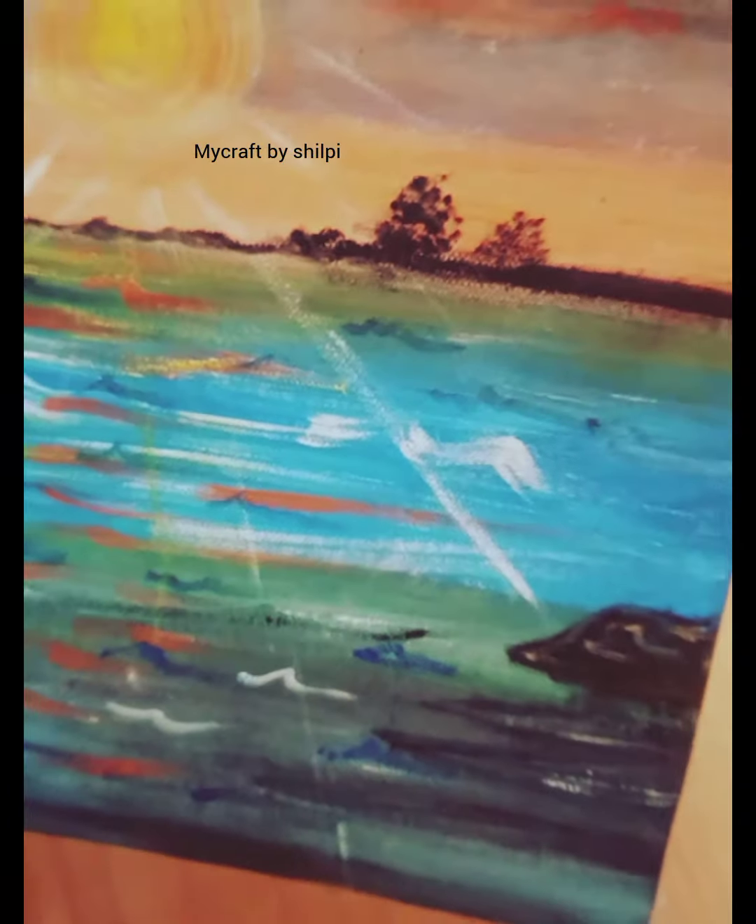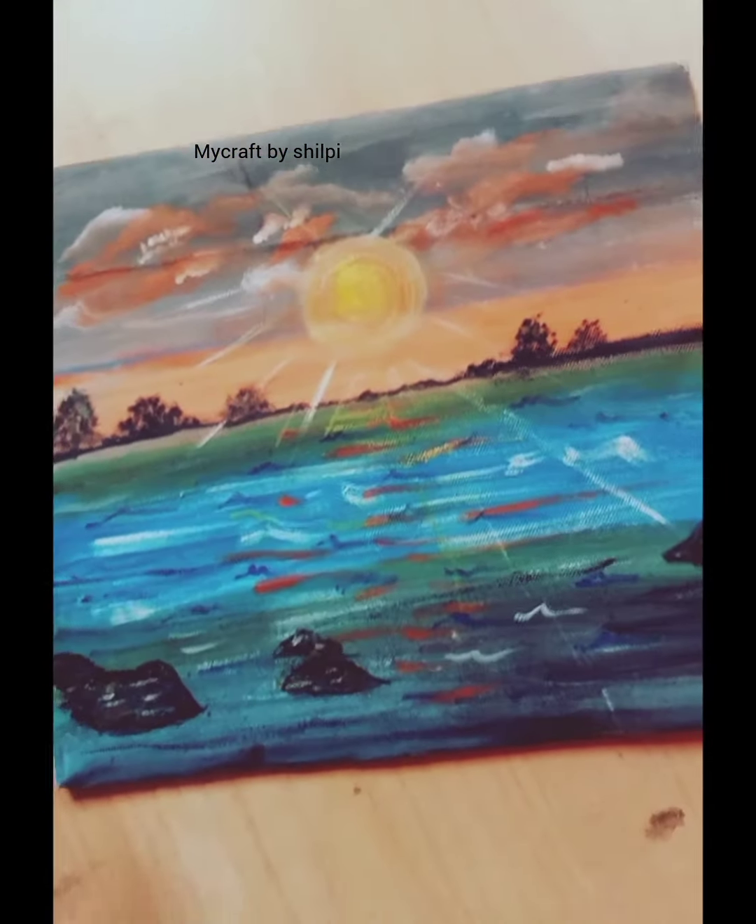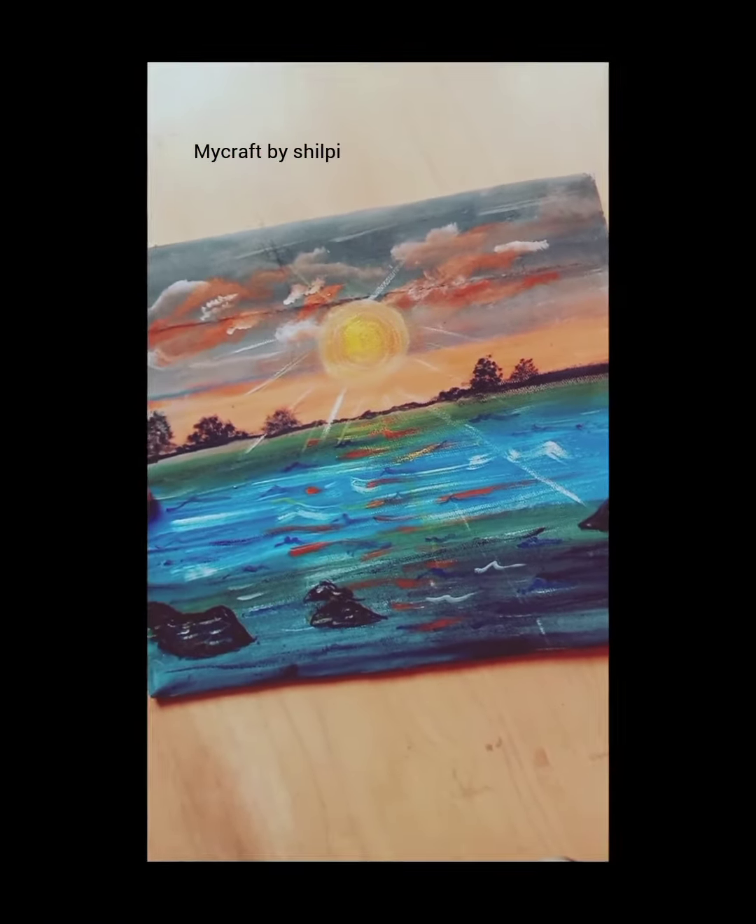And just my painting is over. Sorry, it didn't have been shot properly, so after that something is like this.